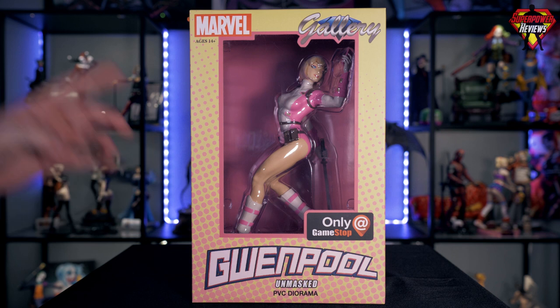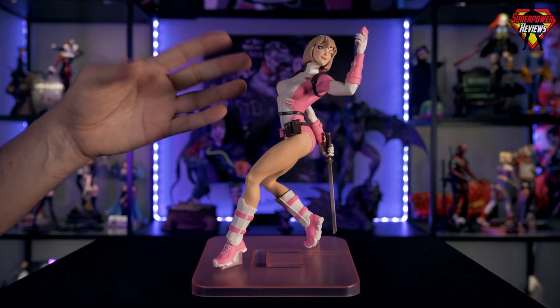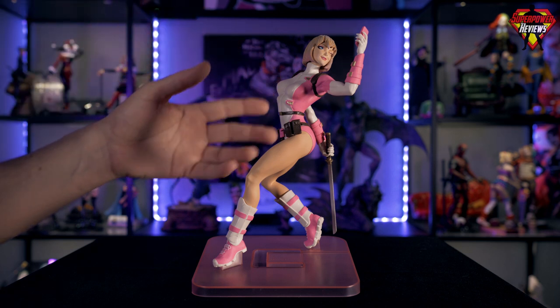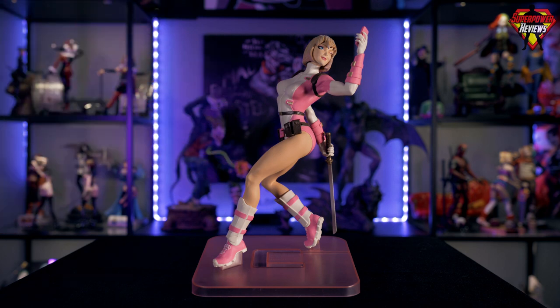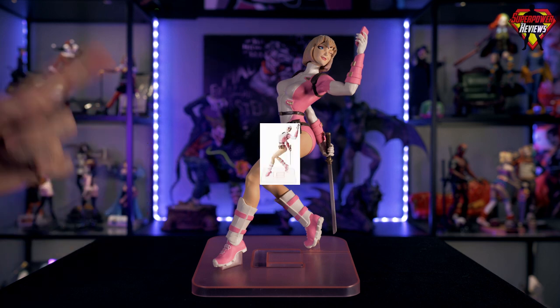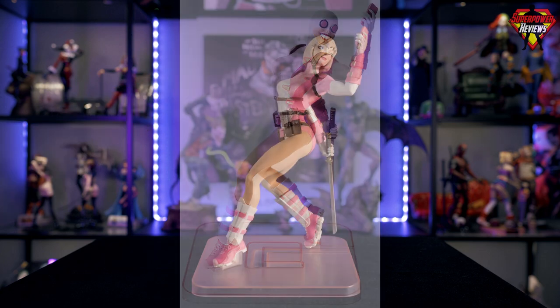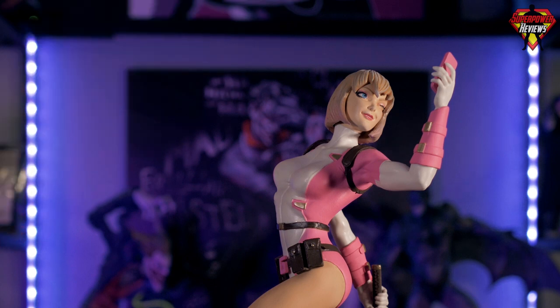Let's go ahead and get the Gwenpool statue out of the box and take a closer look. This is a very unique statue — it's a very unique character. Gwenpool herself, if you look at the backstory on the back of the box or if you know her from the comics, you'll understand exactly where this comes from. There's also the masked version, which I'll show right here — same exact statue, just with a different head sculpt.